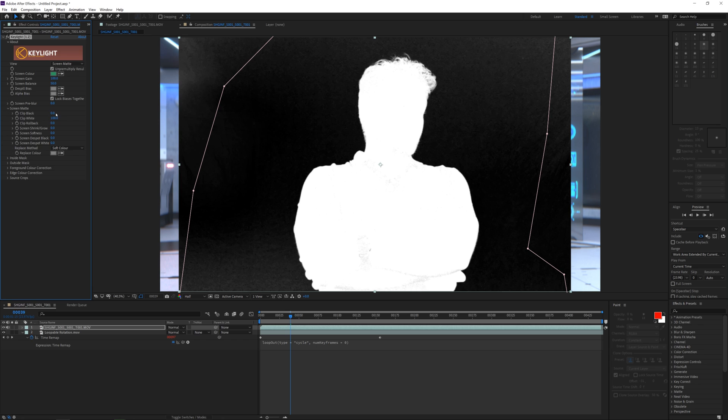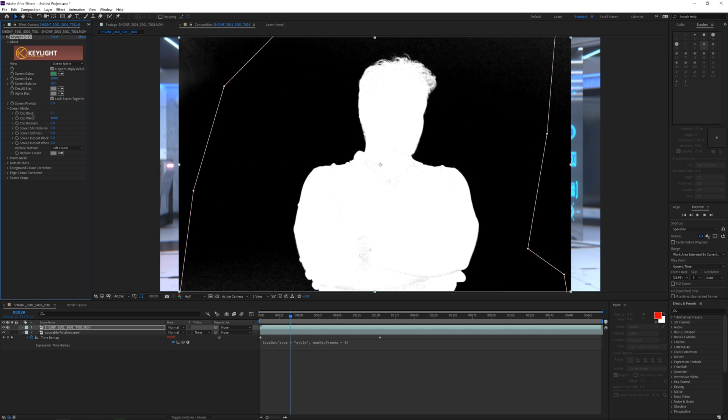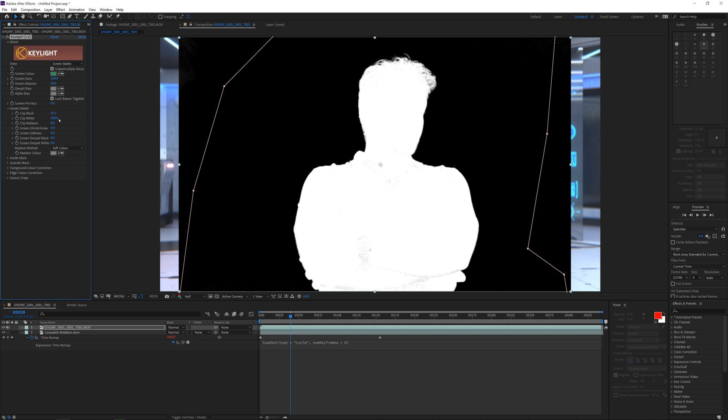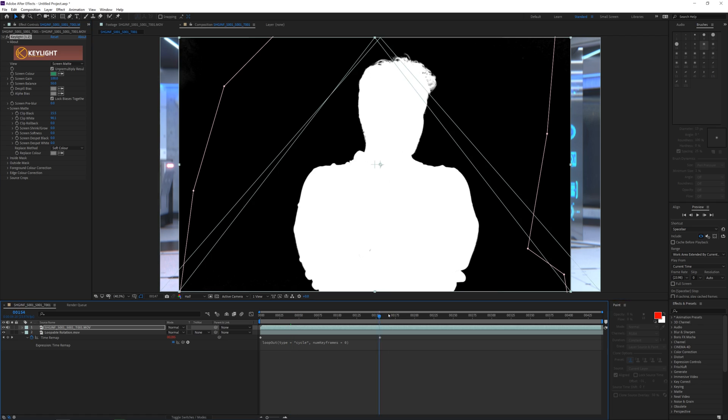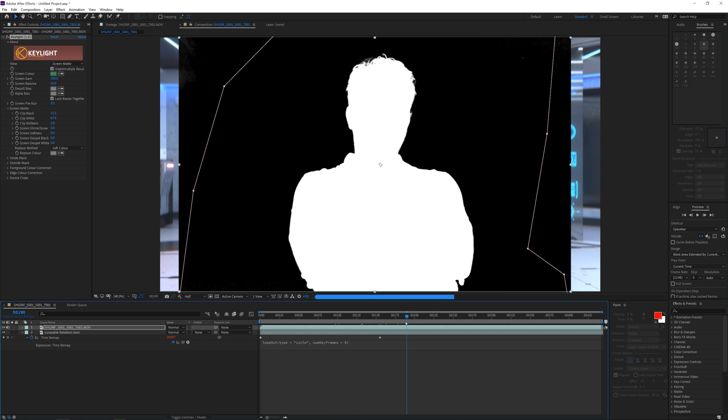We can do this by going to the Screen Matte tab and gently increase the Clip Black until you don't have any errors in the blacks anymore. Then gently decrease the Clip White until you don't see any errors in the white areas anymore, and that should give you a pretty clean image. If you want to slow down your dragging speed, you can hold Control while dragging. Then scrub the entire scene to see if the matte is good at all times, because sometimes it might introduce some grey spots again — if not, correct where needed and play a little more with Clip Black and Clip White.